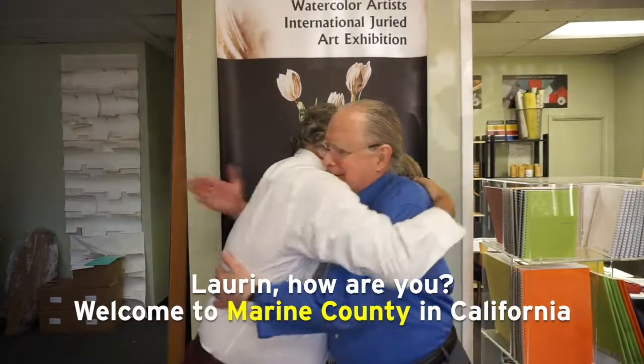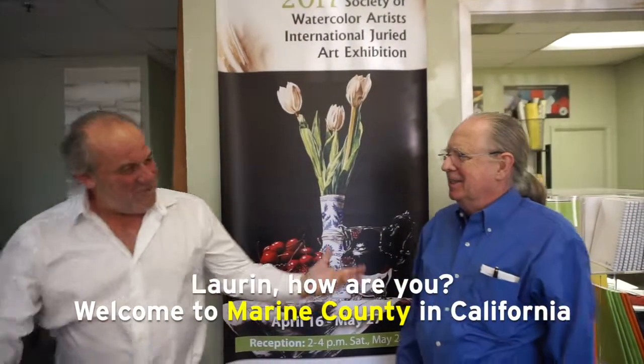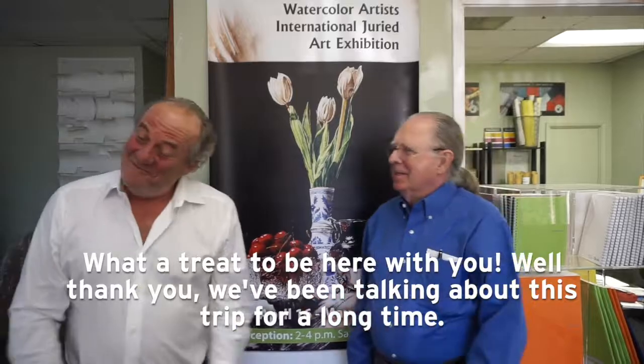Lauren, how are you, Peter? Bonjour. Bonjour. Welcome to Marin County in California. What a treat to be here with you. Well, thank you.